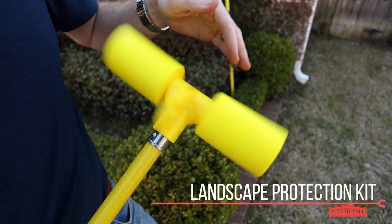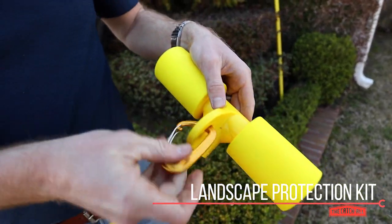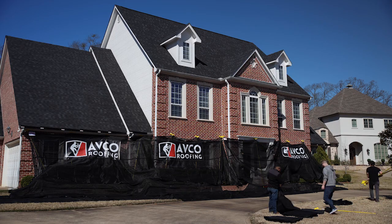Now that our gutter protection is installed, let's move on to the landscape protection kit. Start by attaching the pole toppers to the support poles and don't forget the carabiners. Next are the chute nets. These are specifically designed to guide lightweight debris away from the home down onto the ground nets.